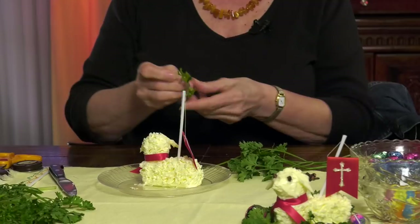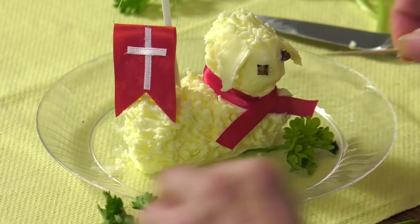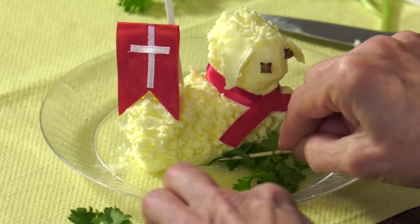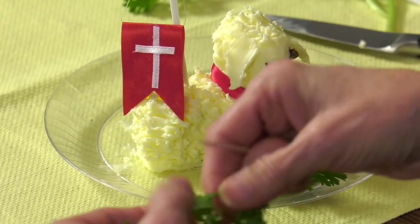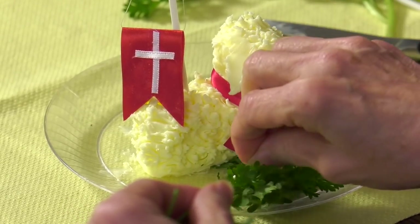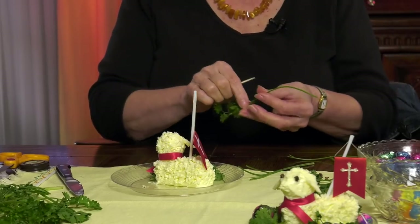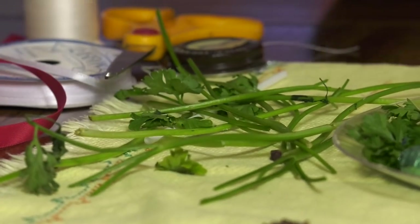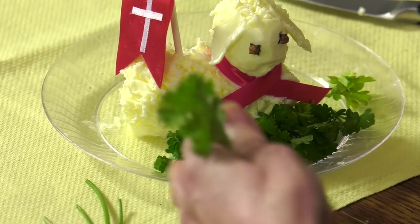The final portion: some fresh curly parsley. The whole resurrection theme is about new life and new birth, and that includes the earth. When lambs are let out in the springtime, it's for the new grass, so we're going to put our lamb on a bed of grass. I use curly leaf parsley. In Polish tradition, a traditional lamb always has to have a lawn of some sort because the lamb walks through the grass, and the grass is a sign of new life. This all comes together as a table centerpiece for the family Easter meal.